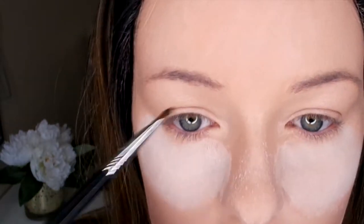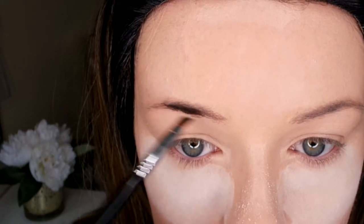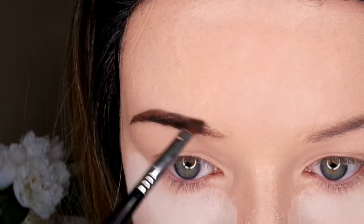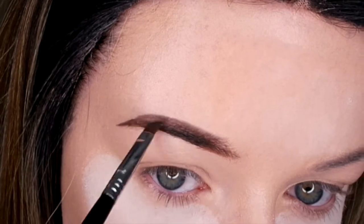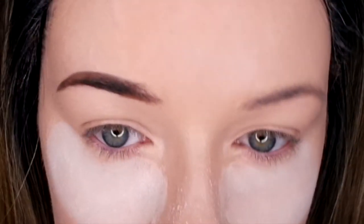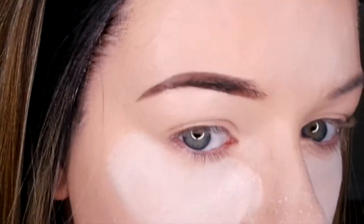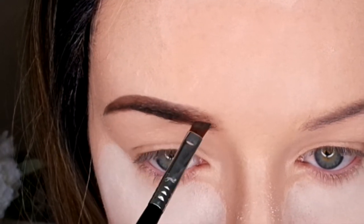My brows might look a little different because I finally had them done — it had been a very long time so it was definitely overdue. Now my brows are done, so I'm going to go in with my Sigma F20 fluffy brush and just dust off all the baking powder.